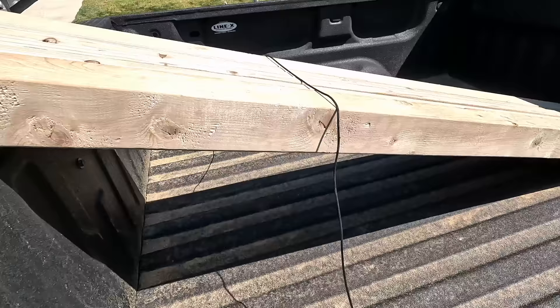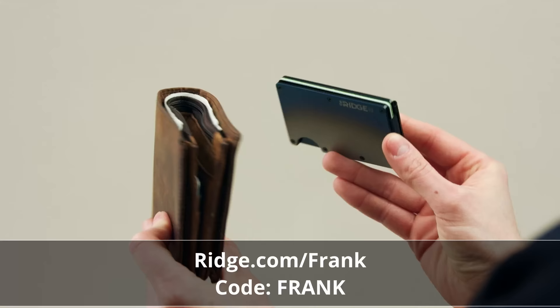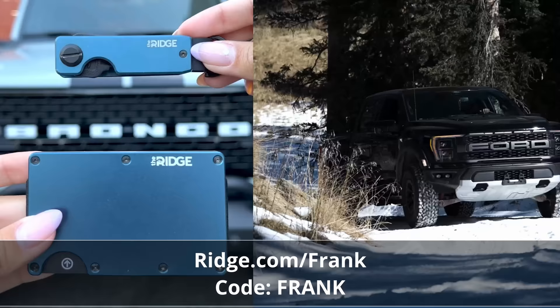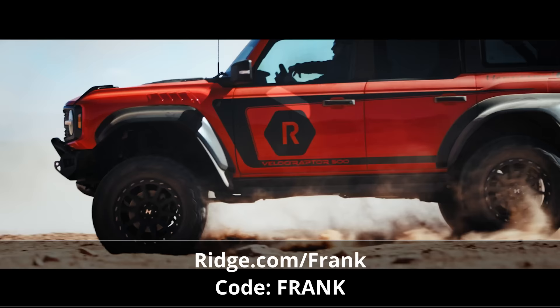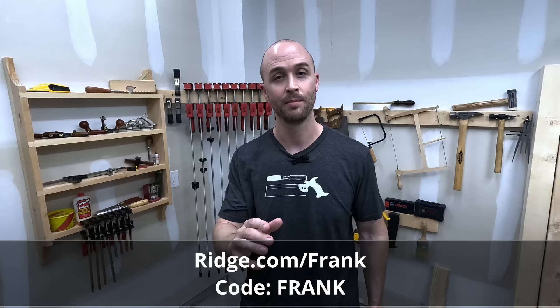I've pared down my tools and workshop to the absolute essentials, which is exactly what my Ridge wallet and key case are all about — minimalist, slim, RFID blocking, everyday carry essentials. The wallet holds up to 12 cards and has room for cash. The key case keeps them tight with no jingle, and you can get up to 30% off when you buy the wallet and key case together. Right now Ridge has partnered up with Hennessy and you can win a 2023 Hennessy Bronco Velociraptor. Enter for free at ridge.com/frank — every dollar you spend gives you an additional entry, and if you use my link you'll get 10 bonus entries. Use my code FRANK for 10% off your order. Big thanks to Ridge for sponsoring this video.